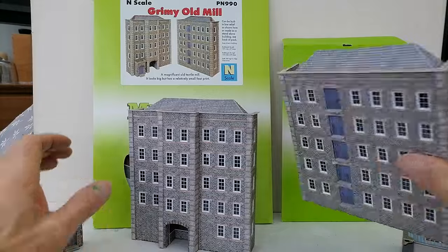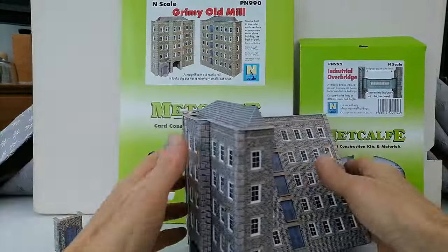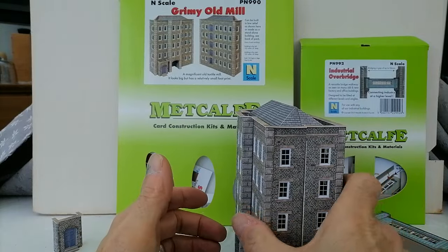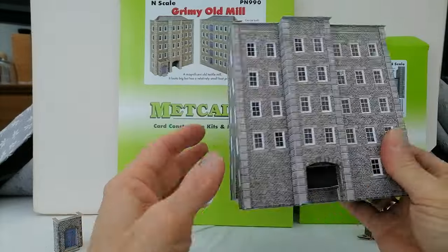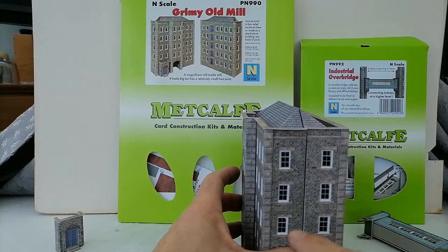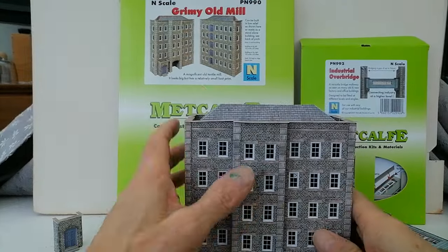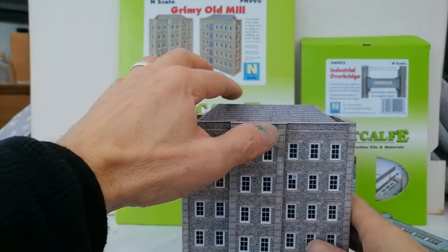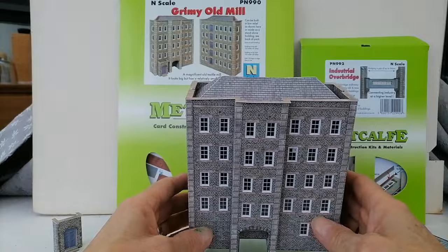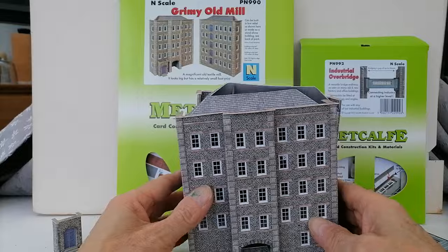So it's made in two halves, and like these Metcalf buildings, that gives you an awful lot of versatility. You've got the option of putting it together as one big building. And as always, if you decide to do that, they supply edging strips, roofing covers, and so on. There are some very nice tiles to go on the edges. I haven't put them on yet because I haven't decided what to do with the building. When I do mine, they've got red tiles but I'm going to use some grey ones off another sheet.